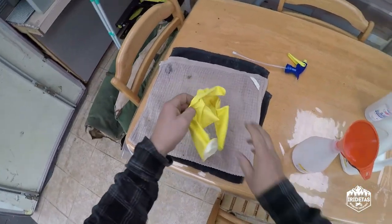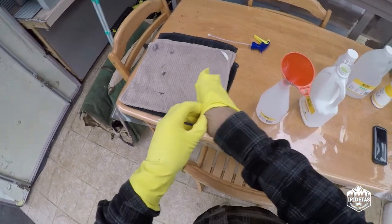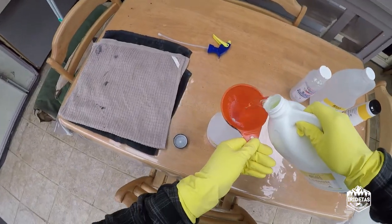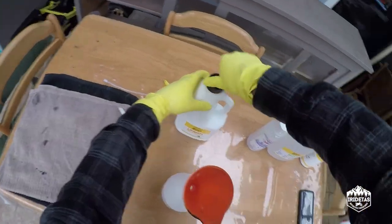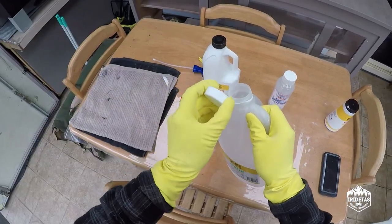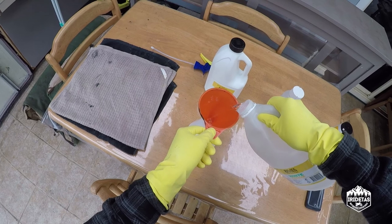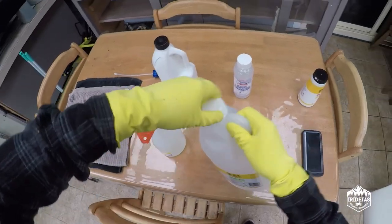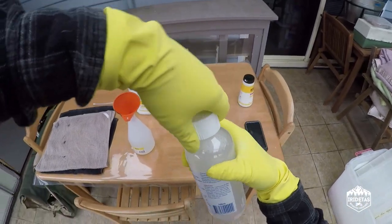Put some gloves on. So I just looked up on YouTube rusting metal quickly, and this is what comes out of it. I think basically just everything in here is an acid, rather than it being some amazingly complex chemical reaction.